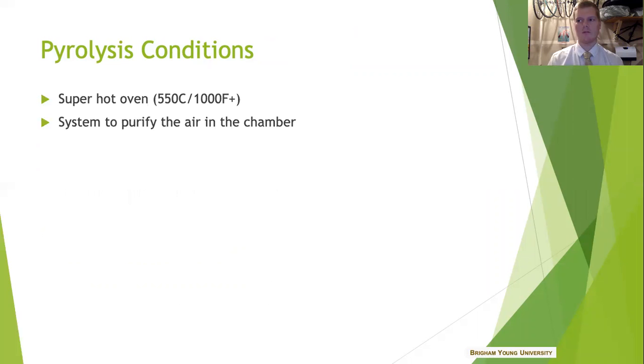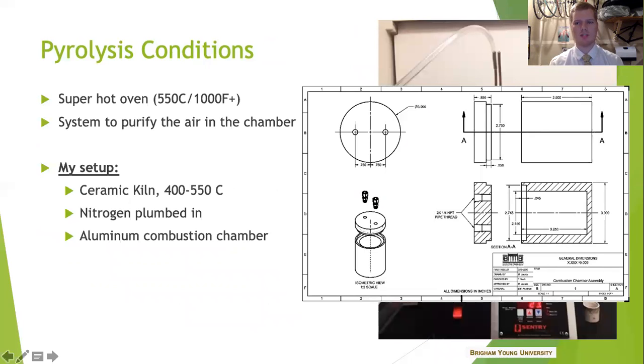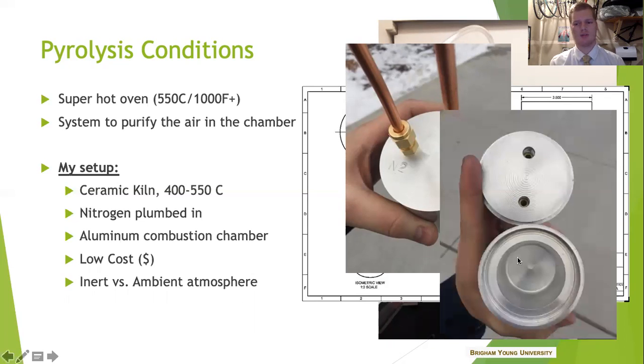I got hold of a really hot oven from some friends in chemical engineering and developed a chamber setup to help make sure that everything was nice and clean inside. I got this kiln and machined a combustion chamber made out of aluminum, with a port coming in for nitrogen to get a stable inert atmosphere inside and a vent out for all the off-gassing. This allowed me to compare: if I have pyrolysis in an inert condition — the typical classic research process for pyrolysis — what if I compared that to no inert gas, just ambient atmosphere in the combustion chamber? The main question: does the ambient atmosphere provide as good of a pyrolysis process as the inert conditions? There's my nice chamber and my vents and all that.